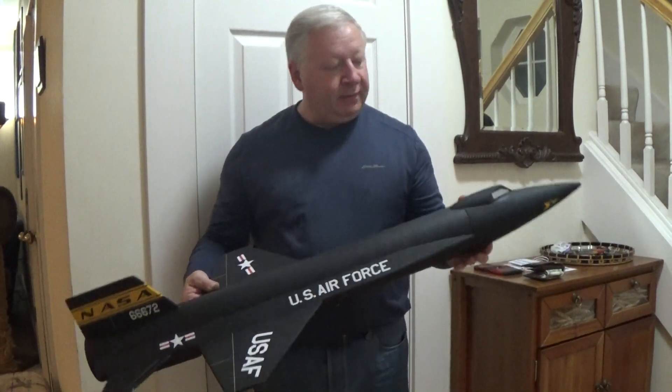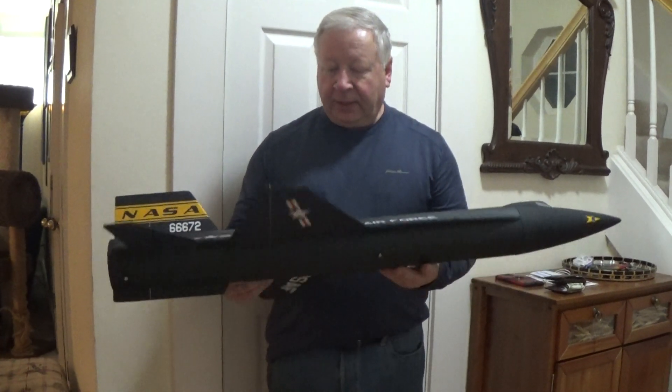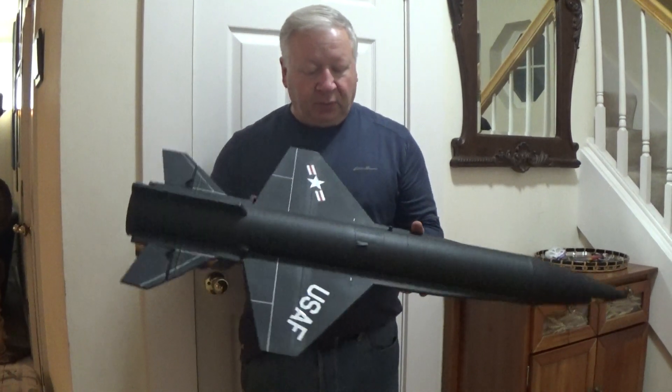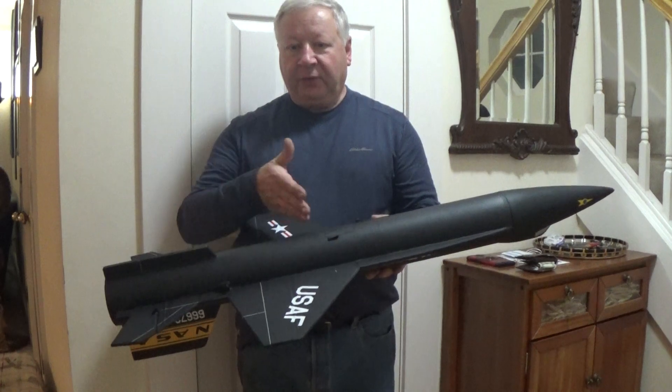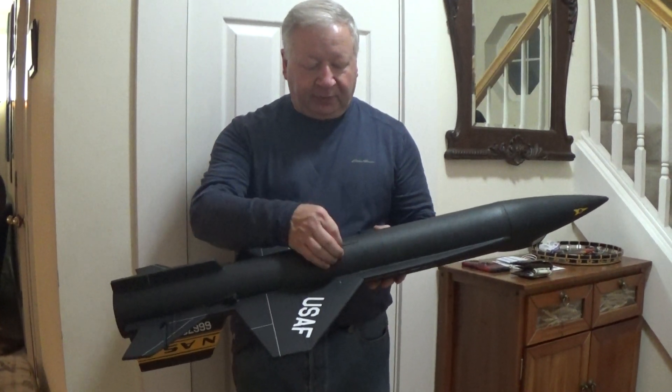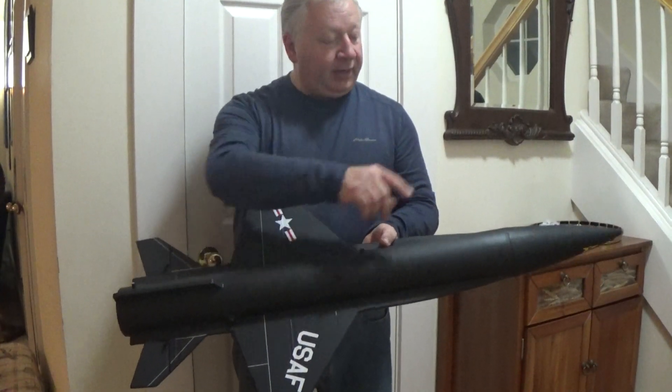And this has a special 3D printed cone that's quite a bit lighter than my original version. Because of that, I was also able to move the CG back, so I've got a little hatch in the bottom that can mount the battery in instead of having it up in the nose cone.